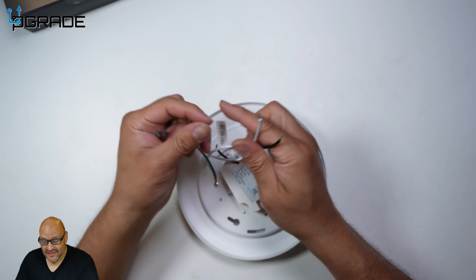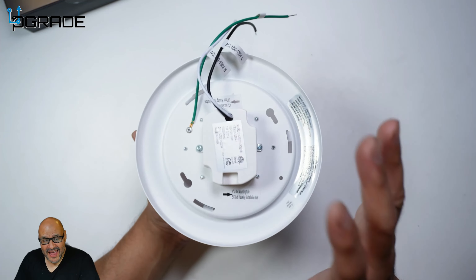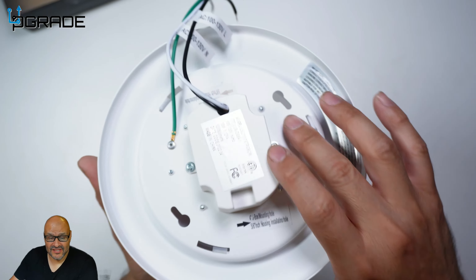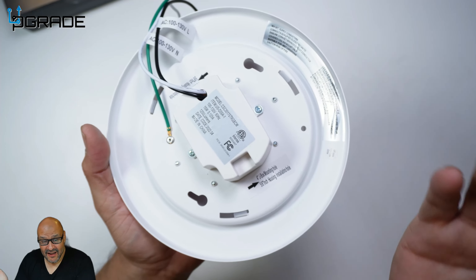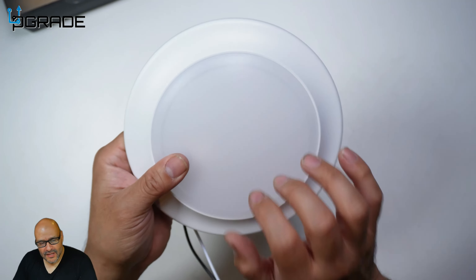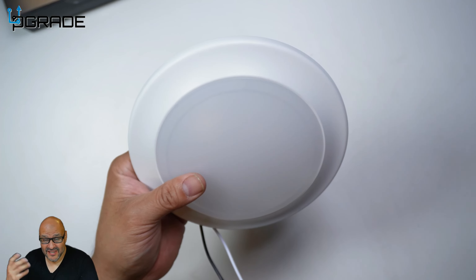First of all, if you notice the dome, it's all built in — before they used to have two pieces. They give you the ground, the positive and negative — that's the hot and the neutral — and it's all built into the base. A lot of houses don't have that existing setup, but these actually have a different directional mount on top and you can just mount them to the ceiling. If you have an existing light, you can take it off directly.